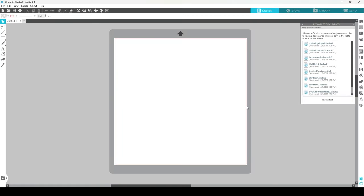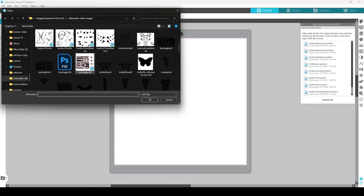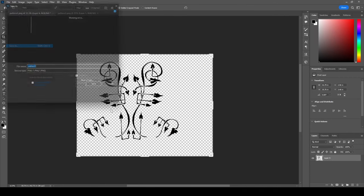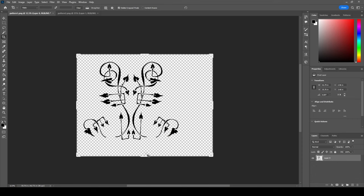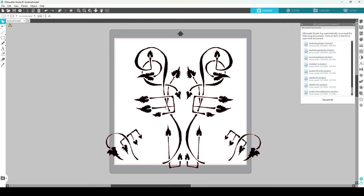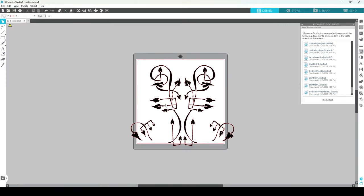Now I'm going to open up Silhouette Studio and go to File > Open. Here's our design — bodice front all. You can save from Photoshop as a PNG, which preserves transparency, or flatten it and save as a JPEG. PNG is what I went with. I'll bring this over here, and if you can see, it automatically puts a slight blur on my design and traces the edge with a very thin red line — that red line is the cut line for the Silhouette.